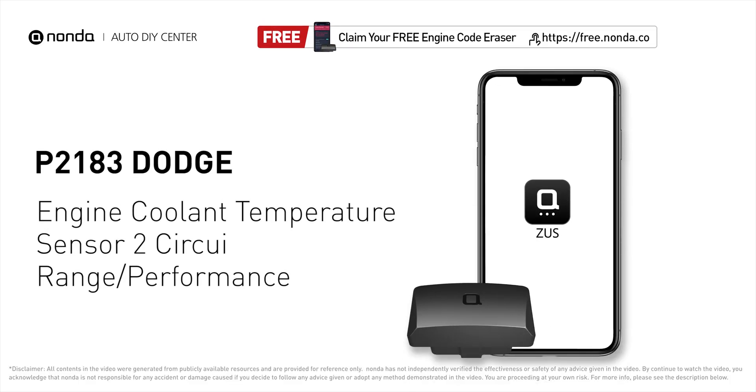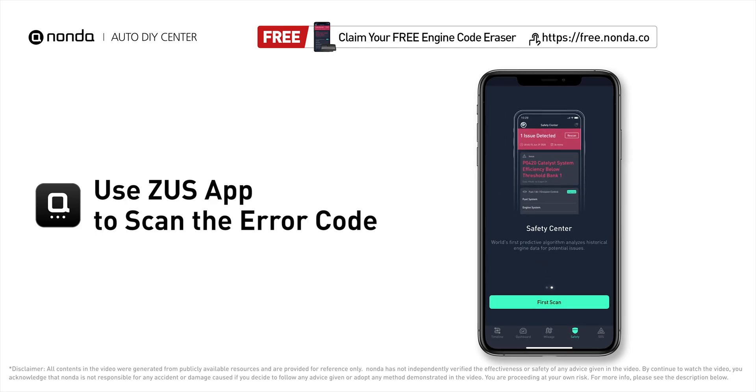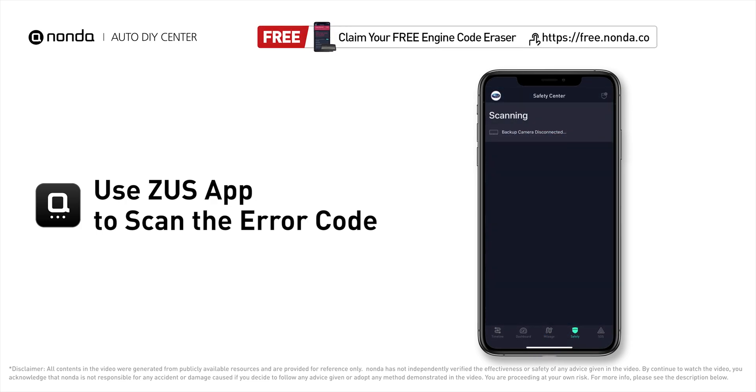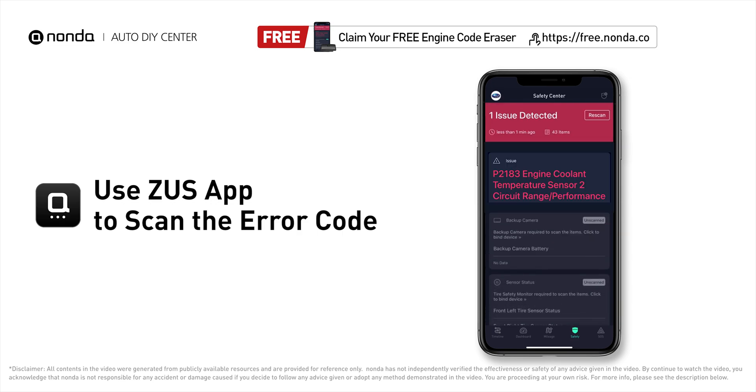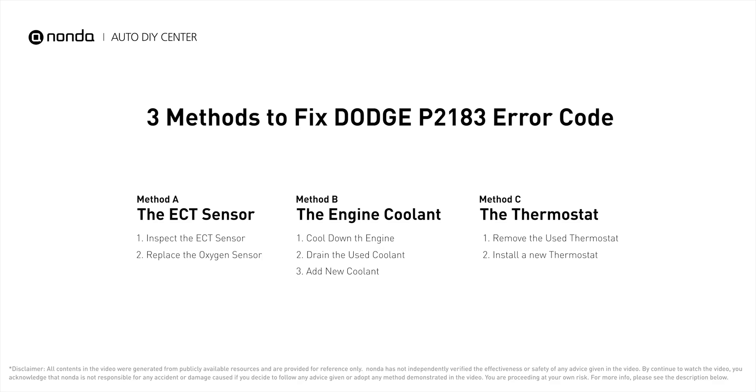This P2183 repair video is dedicated to Dodge drivers. If your Dodge is getting a P2183 error code, this video is going to show you three practical solutions to fix the error code at home. Use the Zeus app to scan your vehicle and see the error code P2183. It is a code for the engine control module detecting that ECT sensor number two is out of range and performance does not correlate with ECT sensor number one.